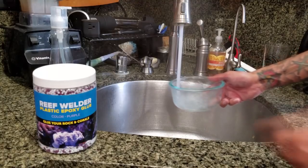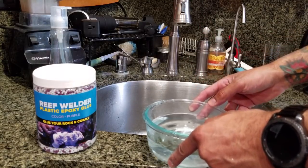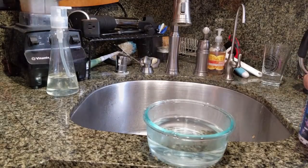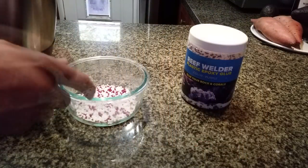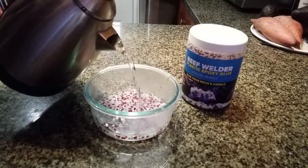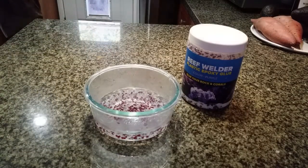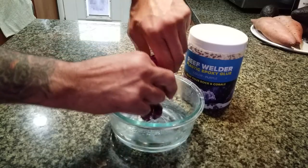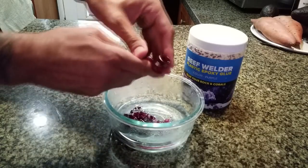Since I won't be able to hold my rock structure using rods, I moved on to plan B. 915 Mang suggested I use this Aquamax Reef Welder plastic epoxy — small white and purple pellets that bond together when submerged in hot water. Tap water wasn't hot enough, so I used an electric kettle to bring the water to a boil. I poured a small amount of pellets into a glass container, poured in the hot water, and waited about two minutes. The white pellets turned clear and were ready. After kneading, the epoxy turned purple and was ready to use.